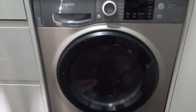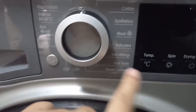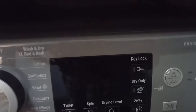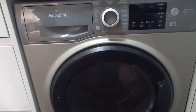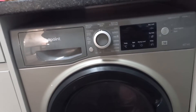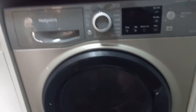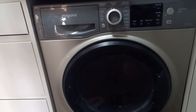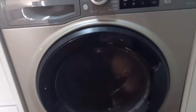It looks more modern than the old one. It has allergy and stain settings — I think that's for kids. Before it was only 6 kilos washing and 4 kilos drying, but this one is bigger. We needed more capacity since there are now three of us using it.